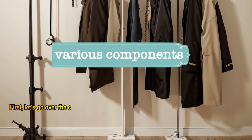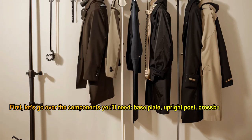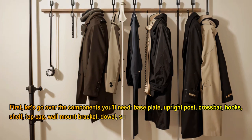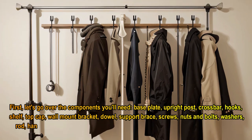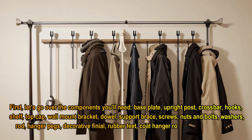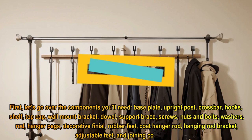First, let's go over the components you'll need: base plate, upright post, crossbar, hooks, shelf, top cap, wall mount bracket, dowel, support brace, screws, nuts and bolts, washers, rod, hanger pegs, decorative finial, rubber feet, coat hanger rod, hanging rod bracket, adjustable feet, and joining connectors.